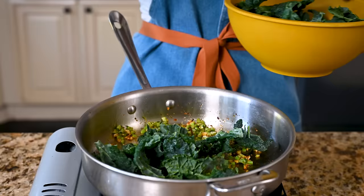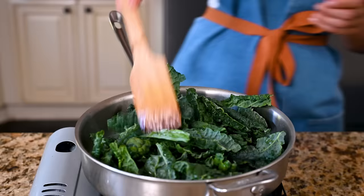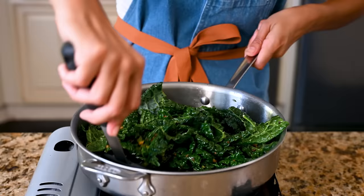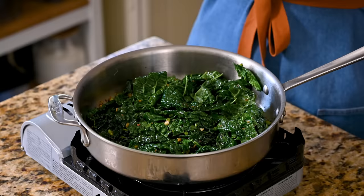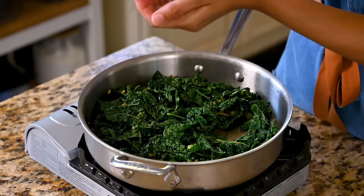Add a nice spoonful of Aleppo pepper to the garlic and cook briefly. In go the kale stems for just a minute or two so they retain that snappy crispness. Then add the kale leaves — it's a lot, but it'll cook down. Use a large spatula to toss the greens until they cook down. Add a little salt, and this needs just two minutes so the kale softens but the stems remain crunchy. Because kale loves lemon, hit it with some lemon juice at the end.